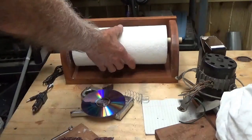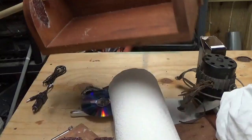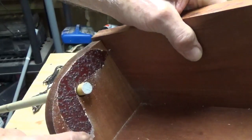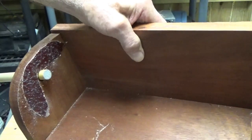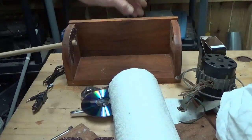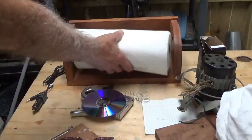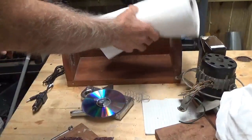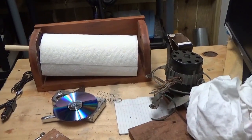Take the paper towels off. First thing you want to do is cut a piece of sanding disc and either glue it or staple it on here. Once you get that set, put your paper towel in there — but now here's where the trick comes in.